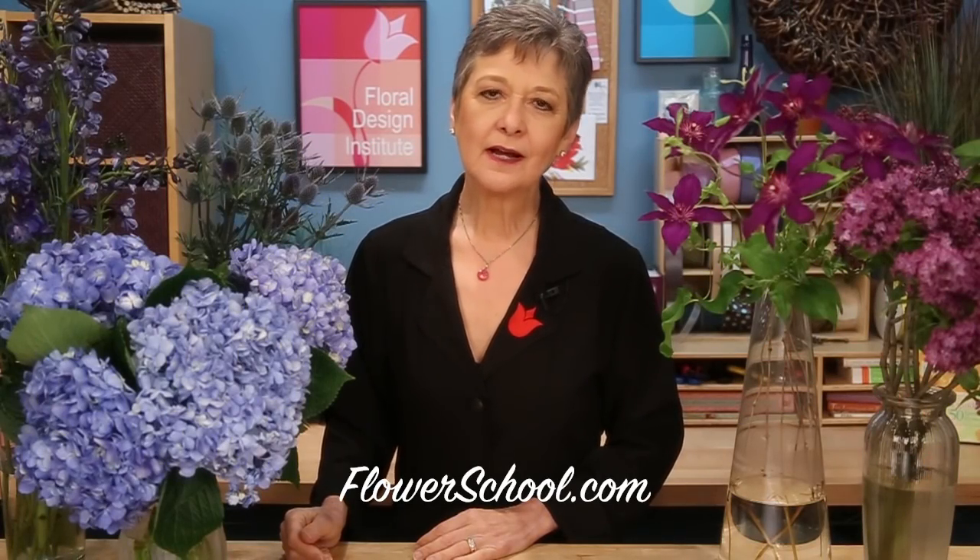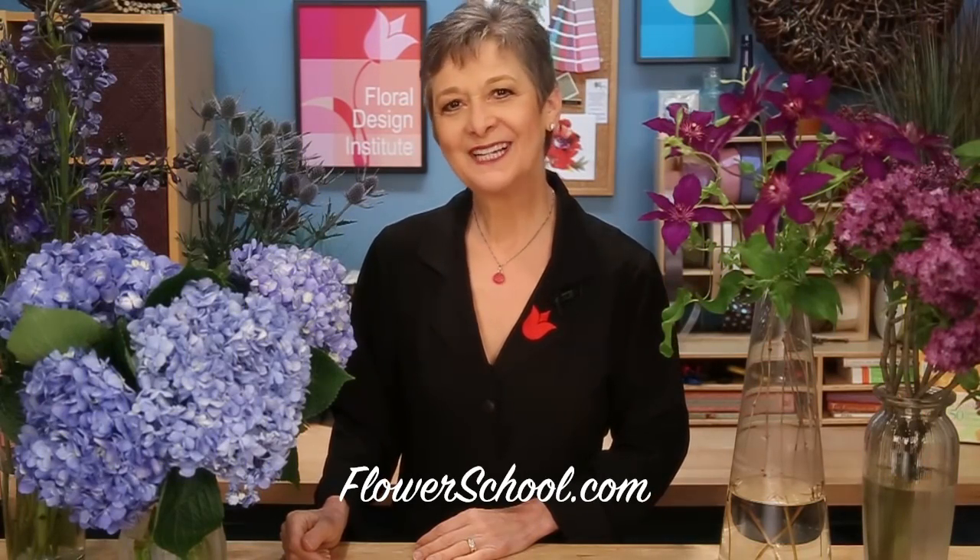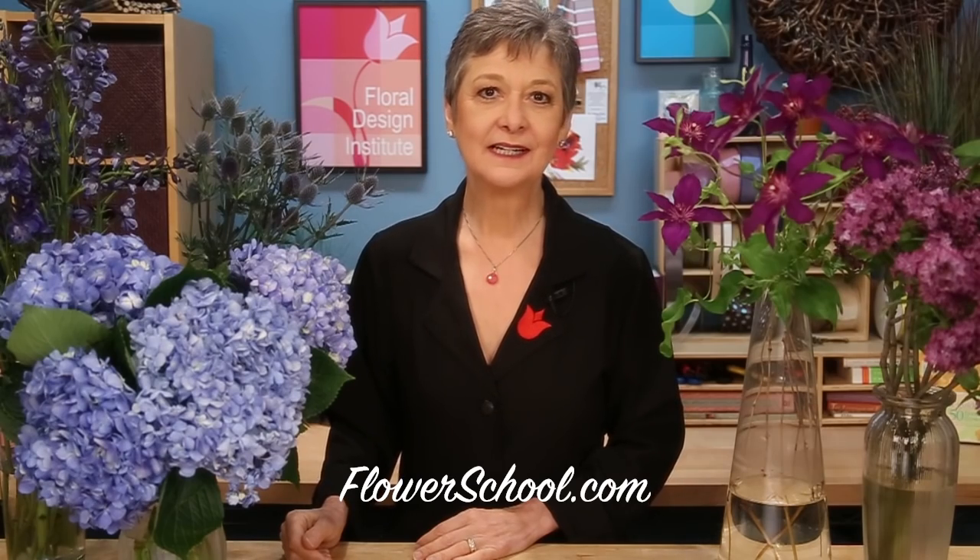Welcome to theflowerschool.com video library. I'm Leanne Kessler, Director of the Floral Design Institute, and today I'm going to share with you a beautiful hand-tied bouquet using fabulous blue and purple flowers, staying on trend in this grand color palette.